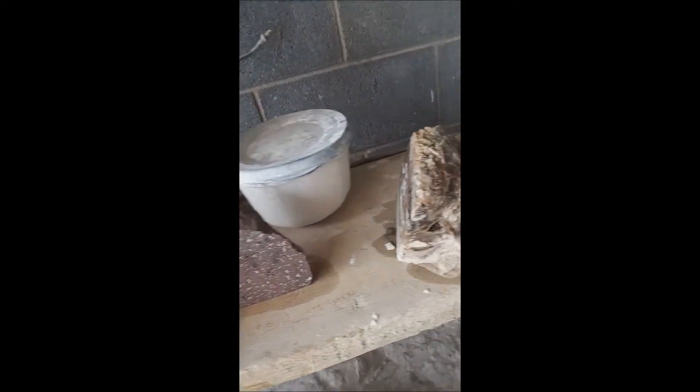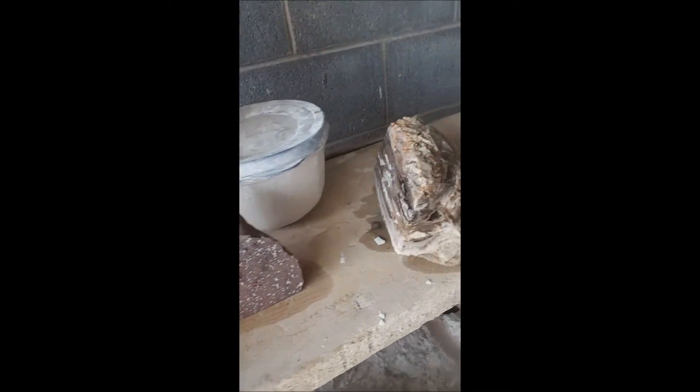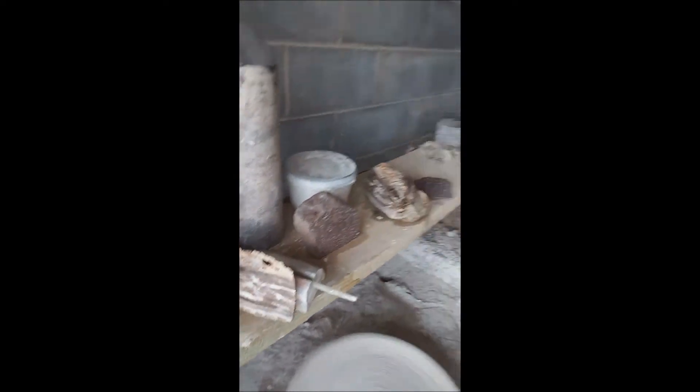Time to polish now — we've got these sanded all the way down to 600. Now we're going to go ahead and use our polish compound on our polish wheel and get it shining. I'll put the phone down and you'll see the product when we're finished.